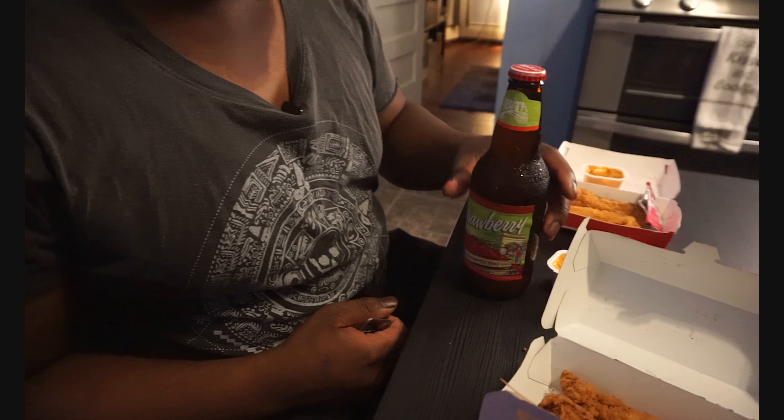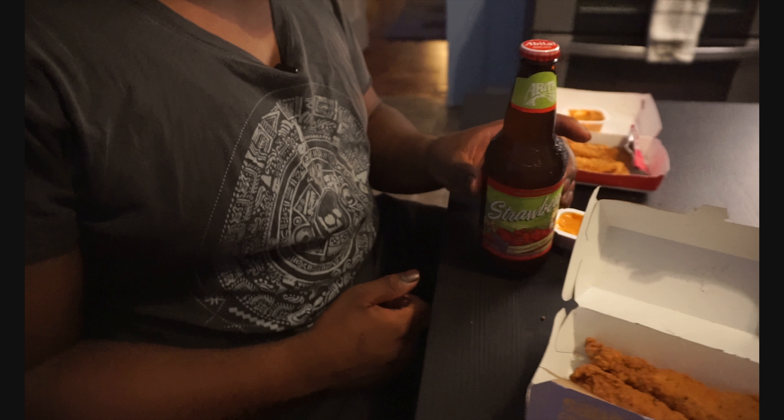Alright, let's wash this down. Today we got the Abita Strawberry Lager. I just go into the store and say give me something new, and this is what they gave me — strawberry lager, comes in a six-pack, $11.99, Abita Brewing Company. It's light and fruity, not bad. No strawberry aroma though — smells like street beer. Not good, not bad.